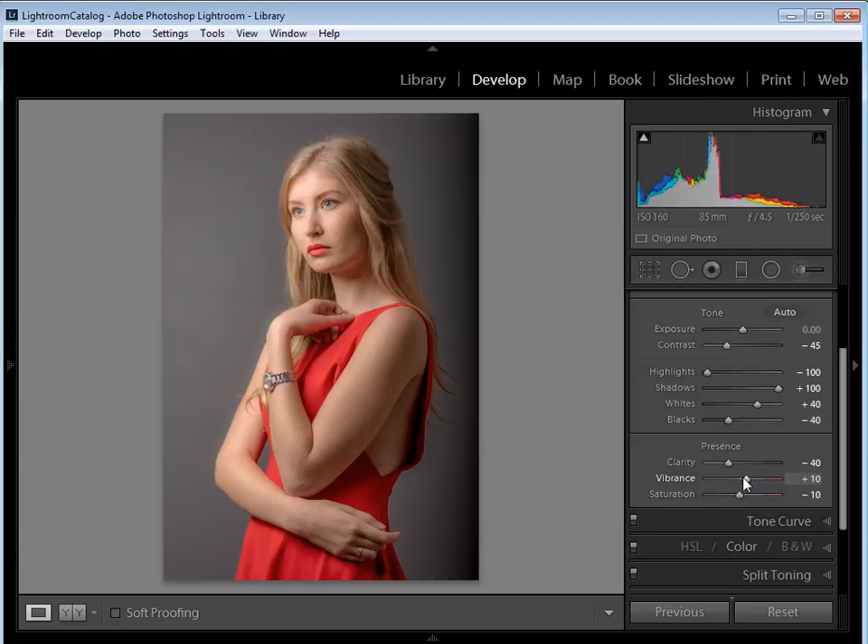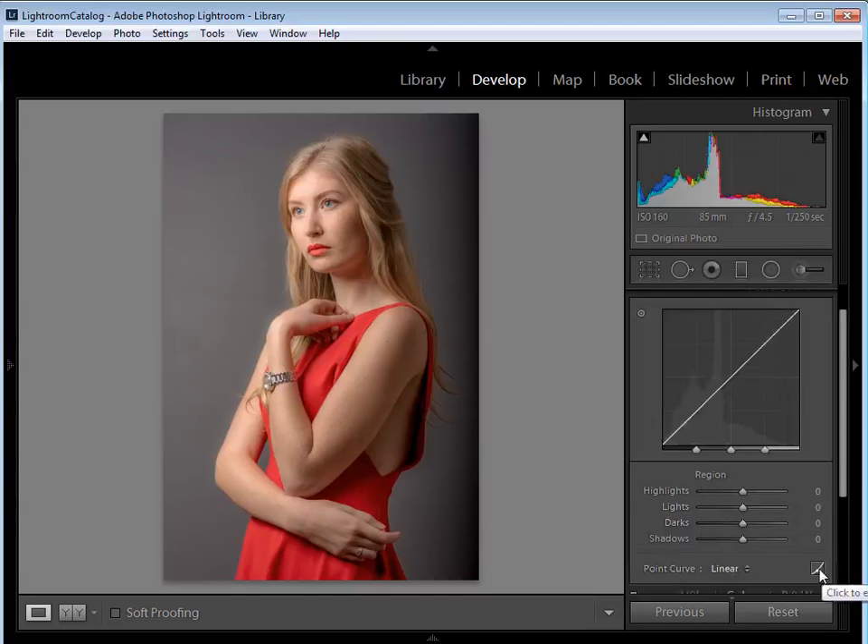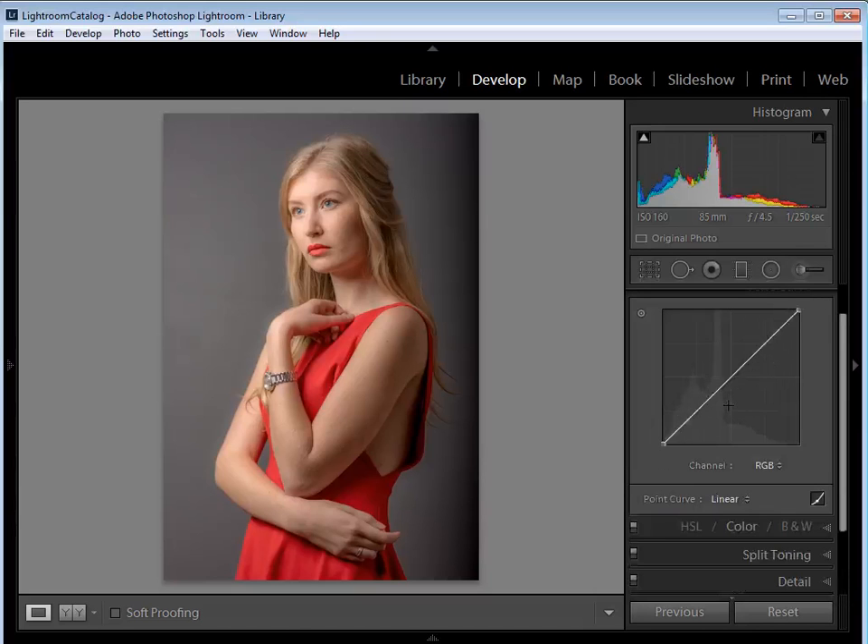To adjust contrast and colors further, open the Tone Curve tab. If your tone curve shows sliders, click the icon to manually edit the point curve. I'm going to click in the middle to add a control point, and another where the first-quarter lines cross in the shadows. I'll lift the far edge of the tone curve up about halfway to the first-quarter line to lift the blacks, then pull the shadows down a little to add more contrast — all with the channel set to RGB.